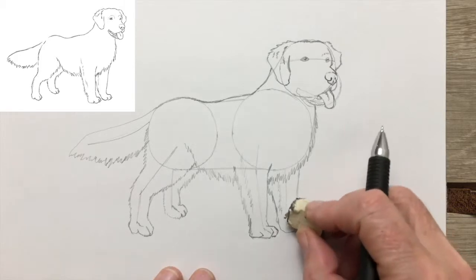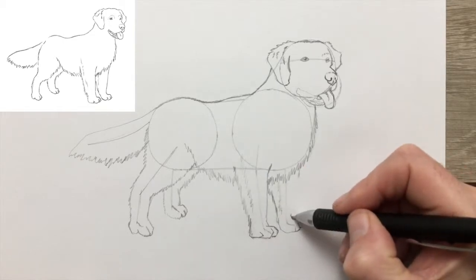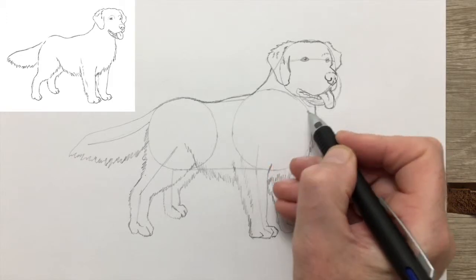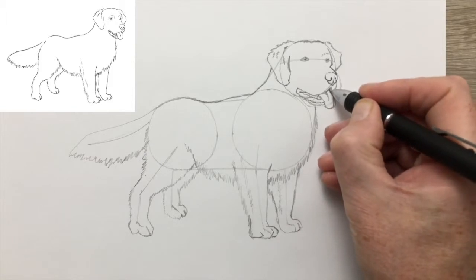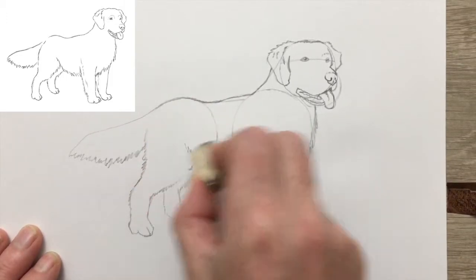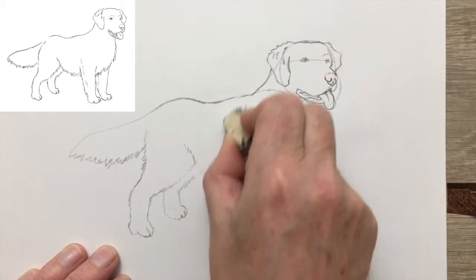Now we're getting quite close to my favourite bit — removing the drawing guide. Which, until it's removed, always leaves the dog looking as if it's got a slightly mechanical kind of look to it. Once we take that away, it'll look far more natural. Restating the mouth a little more strongly, and now back to removing the guide. I always find it a little bit magical at this stage of the drawing, when the guide disappears and the dog appears as a natural-looking animal.